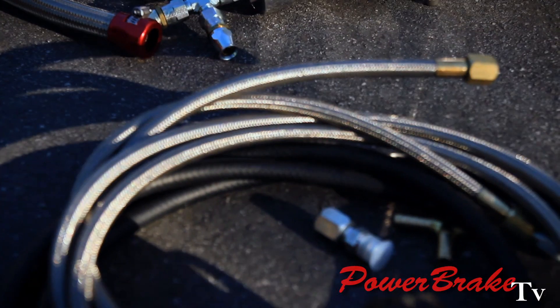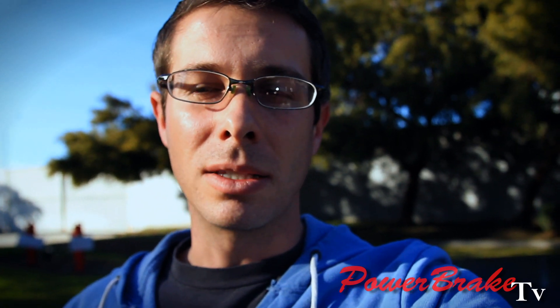There's two high pressure lines and two low pressure returns. And if you've ever looked under the hood of a 40 year old car, you see that all the rubber hoses are pretty worn. For the high pressure lines, we recommend stainless braided because it's better quality and can handle pressure. For the four rubber hose set, we do use high pressure rubber hose, but the stainless is better and that's what we recommend.